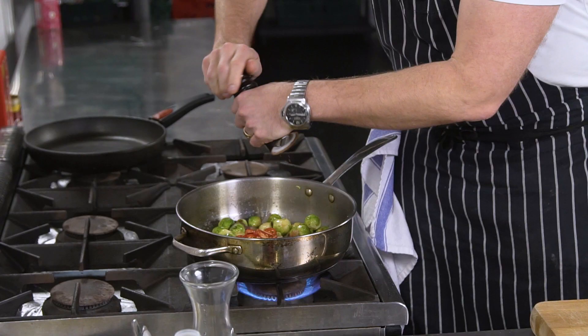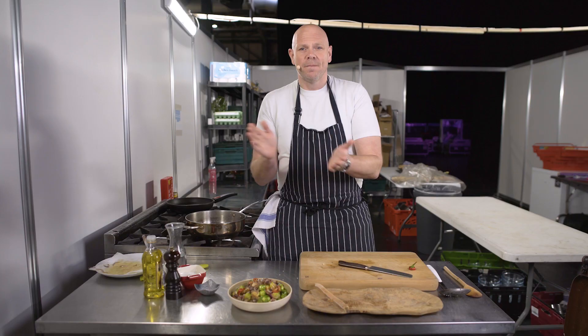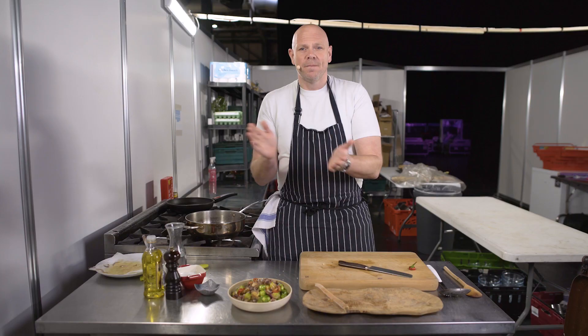Then you add the bacon and the onions back, throw in the red chillies, and twist some black pepper into the bowl. Job done.